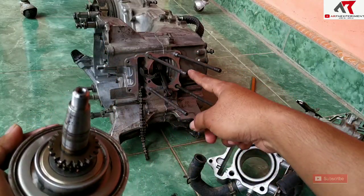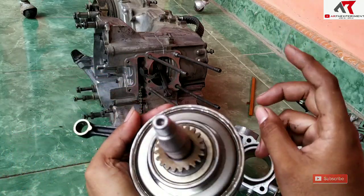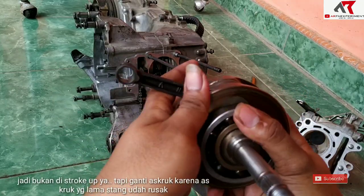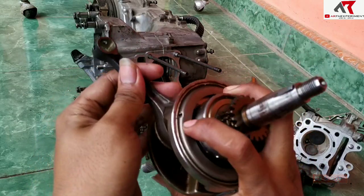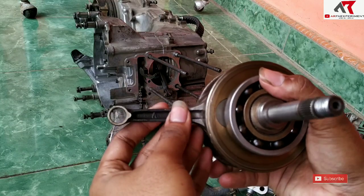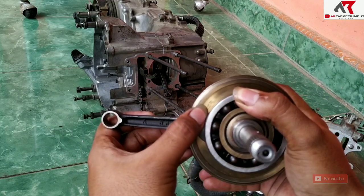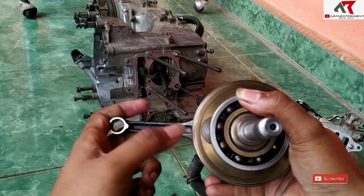Jadi yang di situ saya pasang kruk-as yang baru — bukan baru tapi bekas setengah pakai, tapi stangnya masih ori, semoga awet. Insya Allah, penyebab stang kocak ini bukan dari bore-up-nya. Karena stang piston dari Vario 125 atau 150 itu diameter big end-nya sama, cuma beda diameter pin piston. Jadi harusnya tidak ngaruh ke keawetan stang piston.